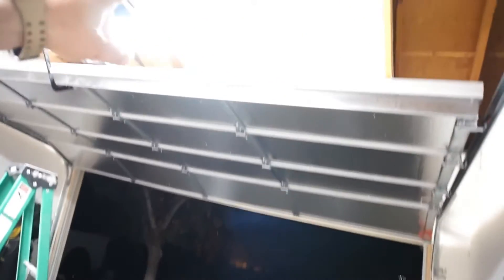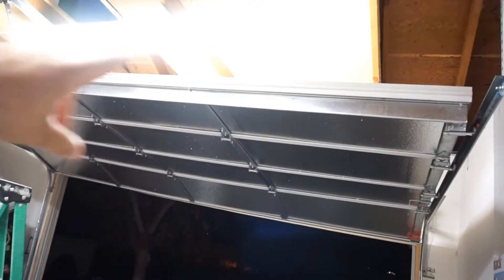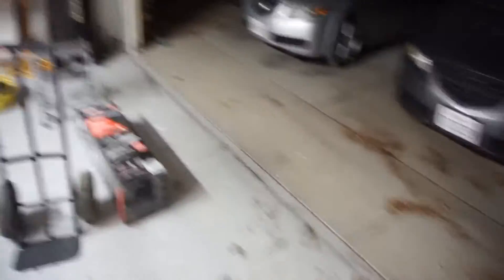Pretty quiet. The only thing that sucks is I lose my light when the garage is open — this light here doesn't shine down here. But without this insulation and the sound deadening stuff, it was pretty tinny, pretty loud — it was just really loud.